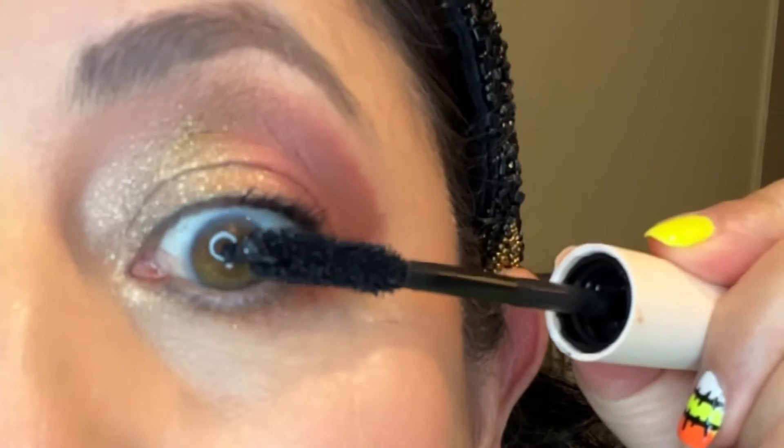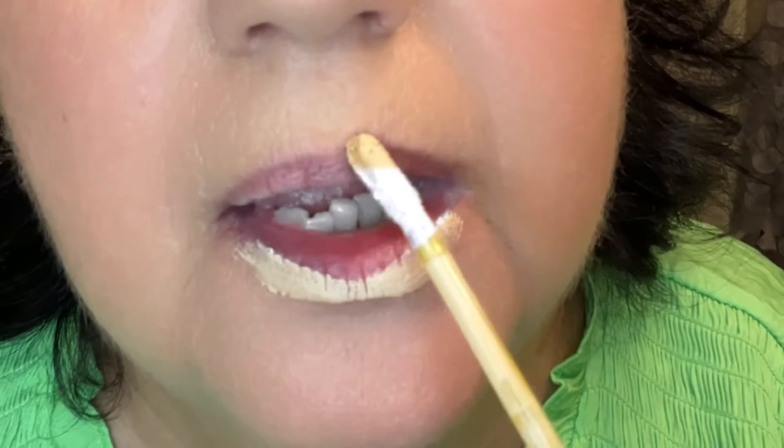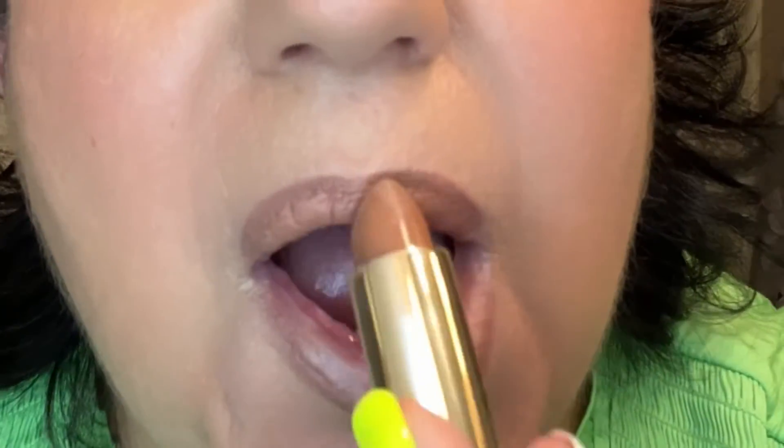My blush that I use is Dior. My mascara is from Rare Beauty. And here I am preparing my lips — Rare Beauty again, the lip liner and lipstick combo. Before that, I sometimes use a little bit of concealer around my lips, and it just keeps the lipstick from running all over the place. Anyhow, this is the finished look.